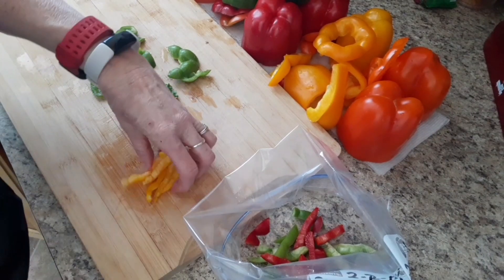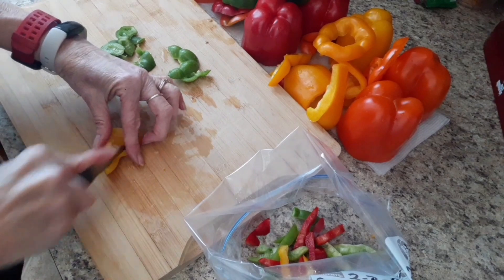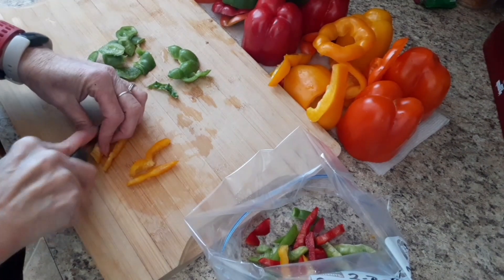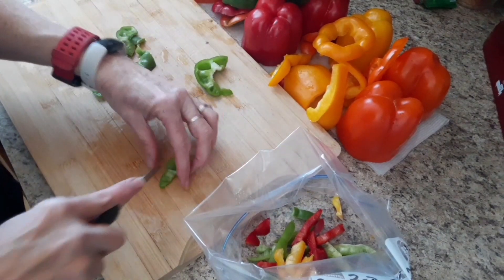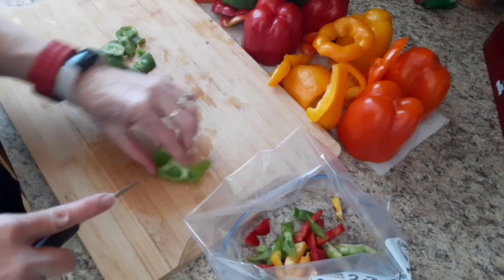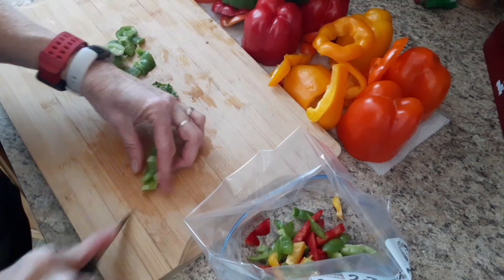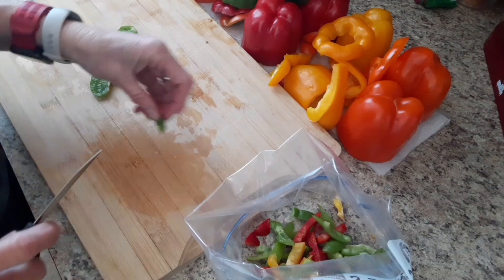You just throw your peppers in there and your onions. If I had a bunch of onions right now that were going to be expiring or going bad, I would slice them as well, but I don't. Those I usually just do when I get them. When I'm making the fajitas I'll just slice the onions and put them right in, but I don't have any onions today so we're just going to work on the peppers.